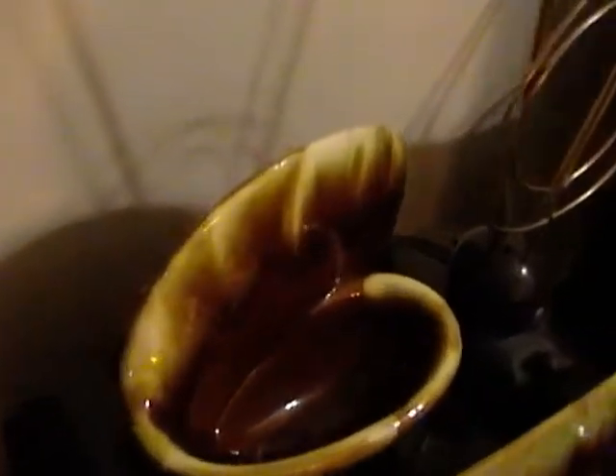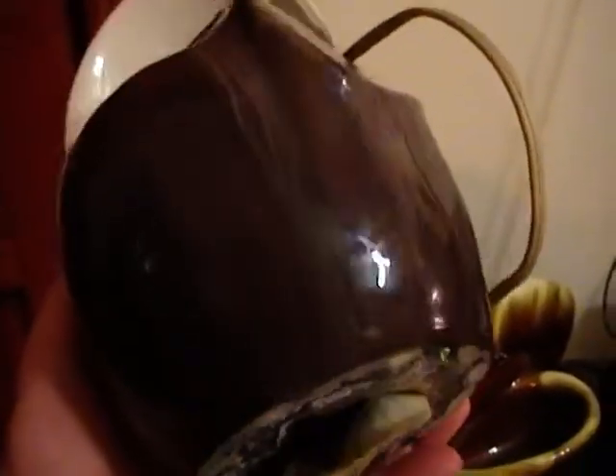That means the light gets kind of projected forward, whereas normally on TV lamps the light is behind — projected against the wall behind the item to give it some backlighting. So I'm curious to see how this would actually look in practice. Of course it's not necessarily a TV lamp just because it's ceramic and vintage and has a light socket. It could just be a lamp. But I'll get a bulb out and see if it fires up.